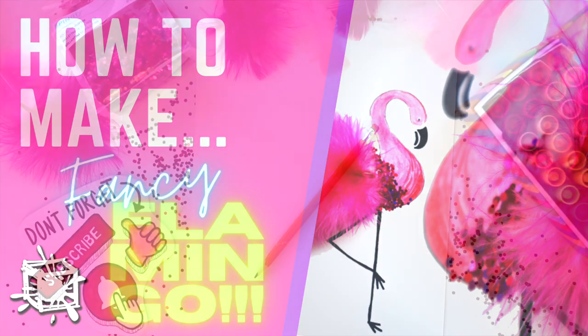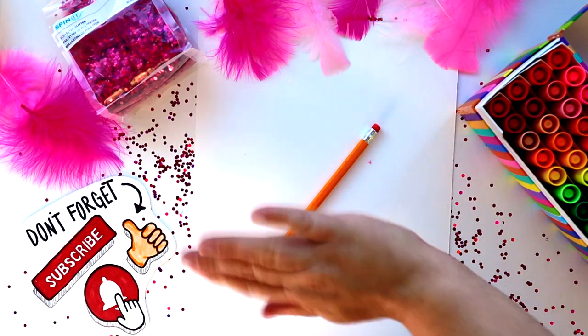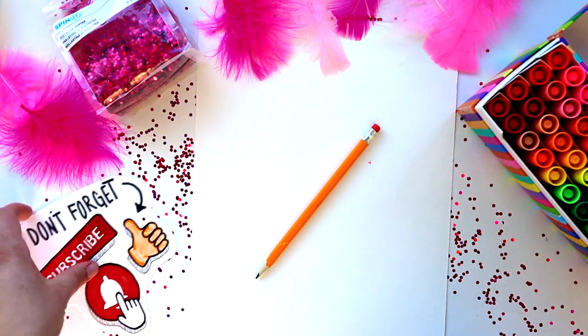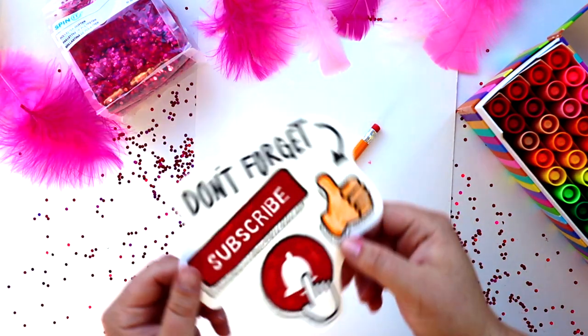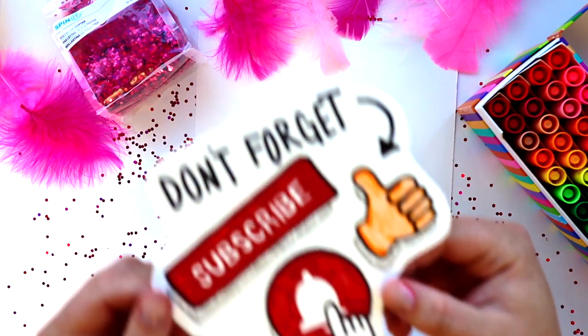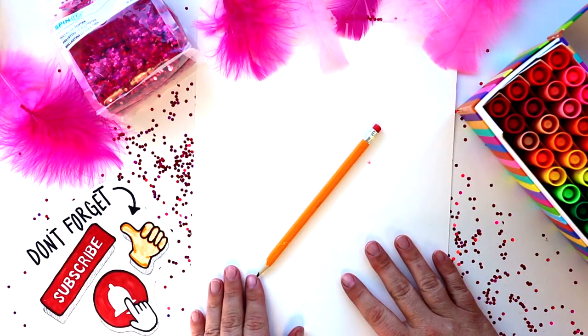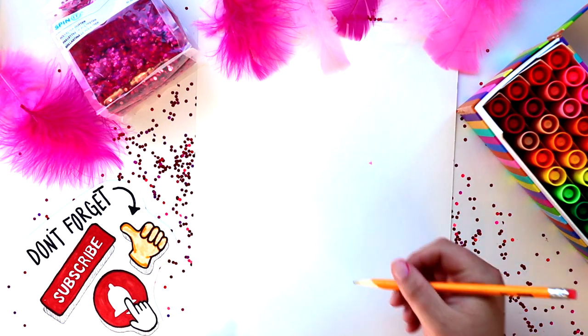Hey guys, welcome back to our channel! Kristin here. I'm so excited to make this fancy flamingo with you today. I think it's a super cute and easy craft to do right at home. If you're new around here, don't forget to subscribe, like, and hit that notification bell to be reminded when our videos go live.